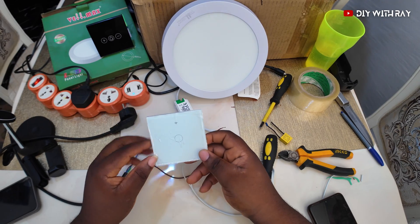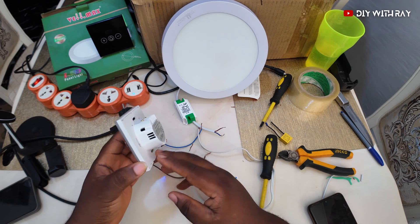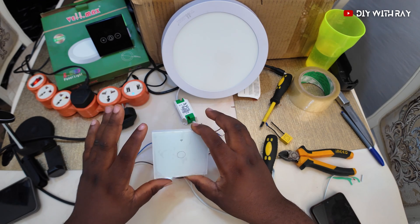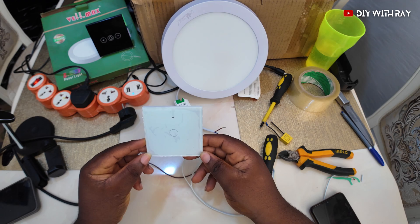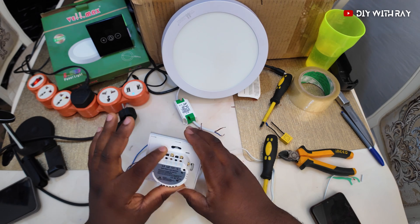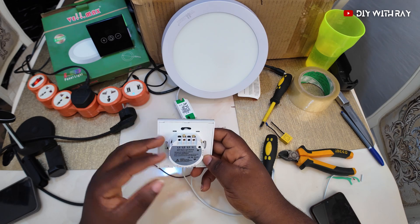Hello everyone and welcome to DIY with Ray. On this YouTube channel I'll show you many things you can do yourself — like the name implies, DIY. So let's go straight to the point. This is a smart switch you can use to replace your lighting point in your home, and it is powered by the Tuya app — we'll get to that later in this video.